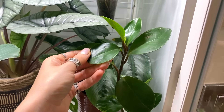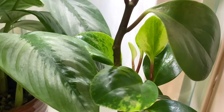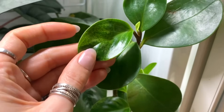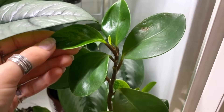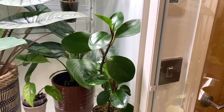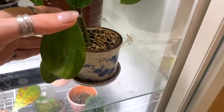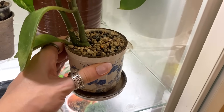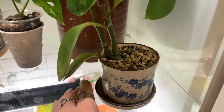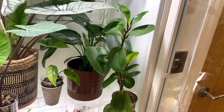This is my Peperomia obtusifolia — it is technically variegated, but not highly variegated. It's got a few sections in there that are more variegated, which have actually come out of the woodwork since I put it in the cabinet. It had gone completely green before that. There's not a huge amount to say about this one apart from I really like it and it's really, really easy. I've got it growing in semi-hydro in this lovely little pot and drainage tray I got from one of you guys at one of the first plant swaps. It's one that seems very happy with cabinet life, so I'm just letting it go a little bit wild at the moment.